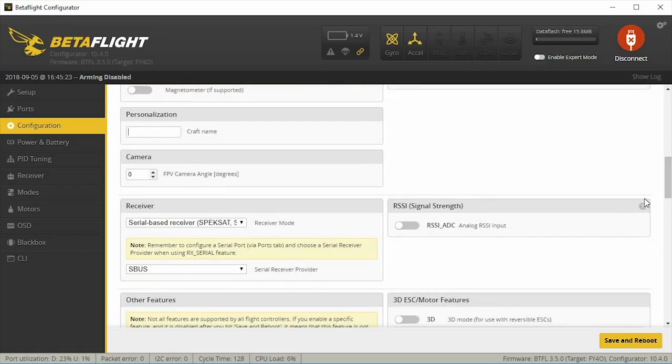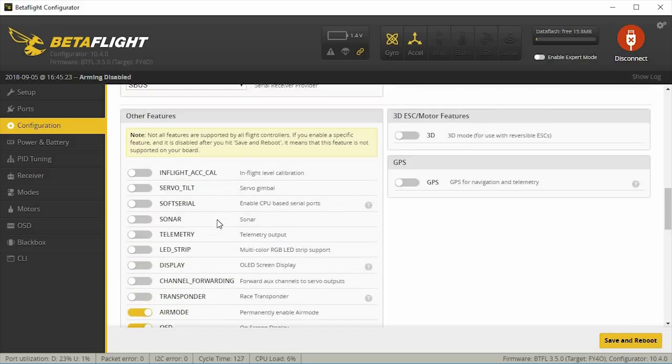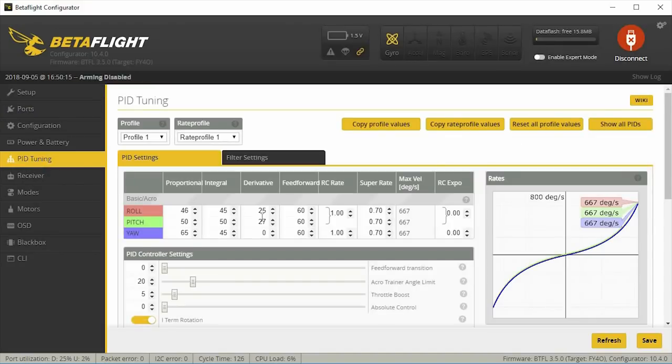Under receiver, nothing special — change it to whatever you've got; if you have a FlySky receiver change it to iBus. Under other features I'm looking at: air mode is on. If you're running LED strip or telemetry you'd want to enable those, but none of my builds use those. I'm going to be using OSD, anti-gravity, and the dynamic filter. The dynamic filter is on by default in 3.5 because the regular notch filters are turned off. I usually also turn on the beacon if I don't have a buzzer.